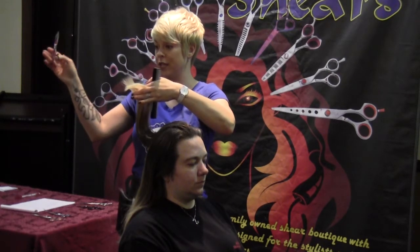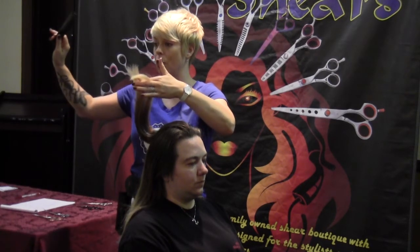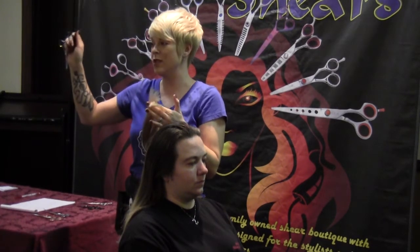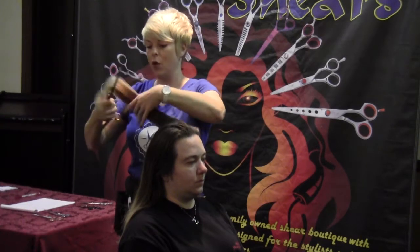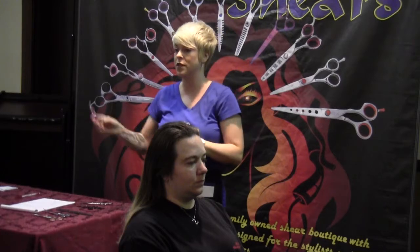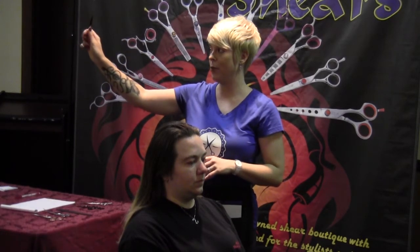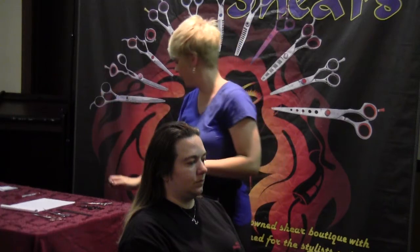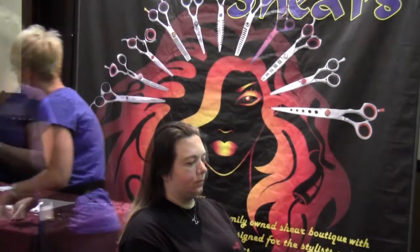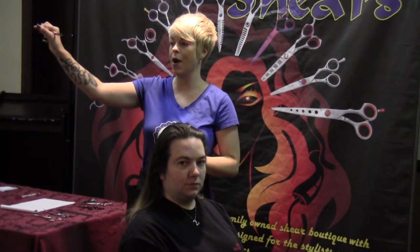Some stylists are slingers — they'll sling their shear back this way to grab their palm. It gives them a lot more control, but it depends on what school they went to. You'll want to know how someone palms their shears because when you sell someone a shear like this, they'll be able to palm it easily. But if it's a shear that has a wide thumb area, you cannot palm it the same way — you've got to drop it to palm it.